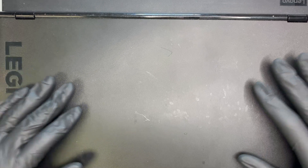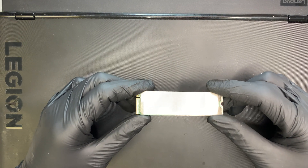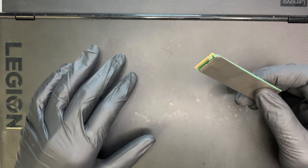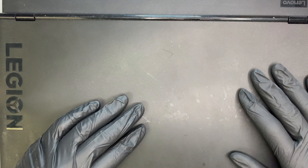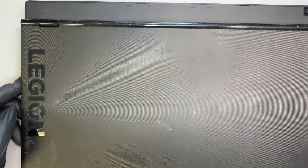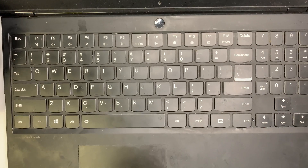Hi, welcome. This video is a partial teardown of a Lenovo Legion laptop. The main point is installing an M.2 NVMe SSD drive — this one is 1 terabyte. This computer accepts both a regular 2.5-inch hard drive and an M.2 SSD. While installing the new SSD, I'll also explain each component and how to remove or replace them. This is the Lenovo Legion laptop, and this is how the keyboard looks.